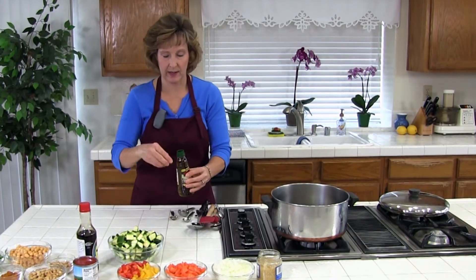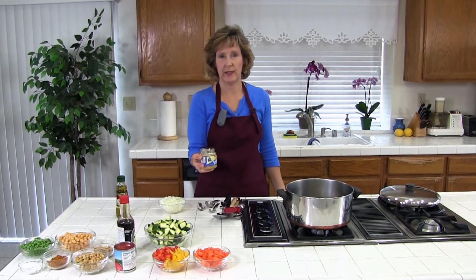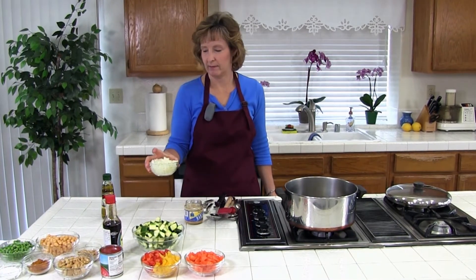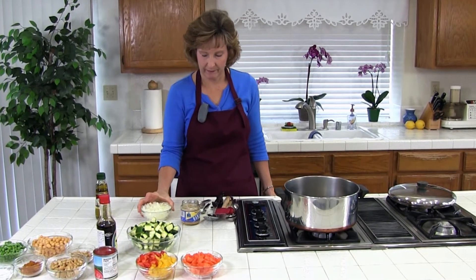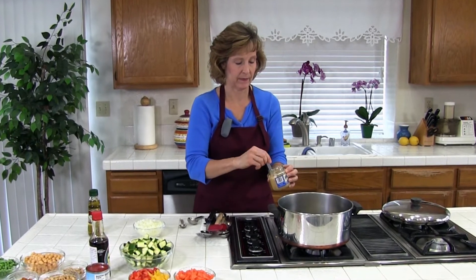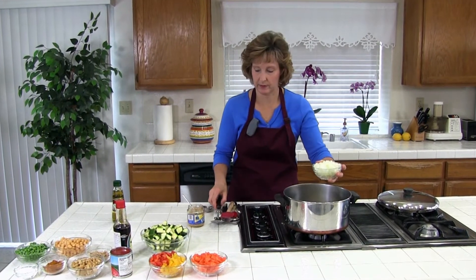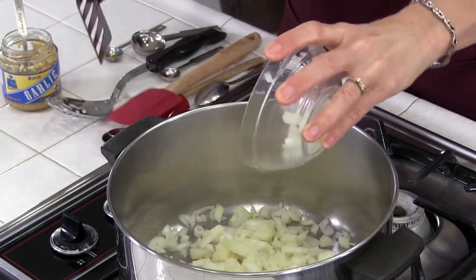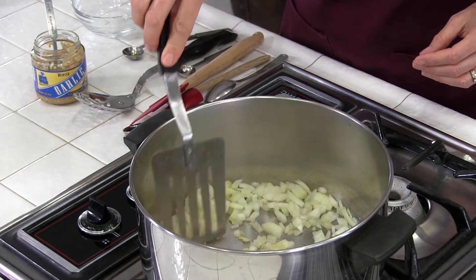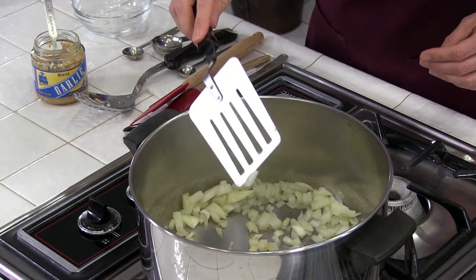We're just going to wait a minute while that gets hot. We're going to use one to two teaspoons of minced garlic and one cup to one and a half cups of diced onions — this is one heaping, it's close to one and a half. Let me turn it down, that's a little too high — medium high, actually we're going to turn it down to medium also. Here are our onions, and we're going to cook them until the onions are soft or translucent, maybe about one or two minutes. Just keep stirring them every few seconds until they're done.